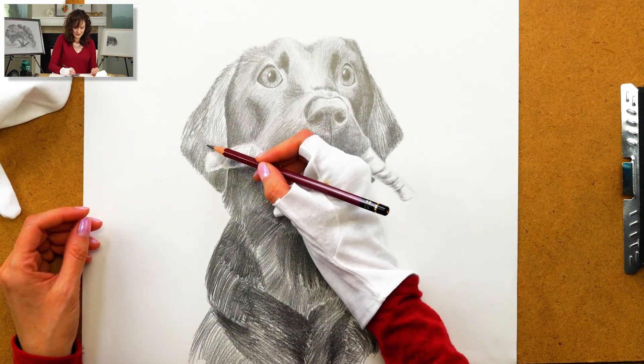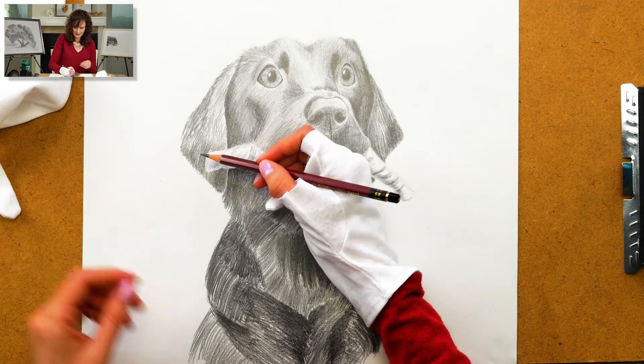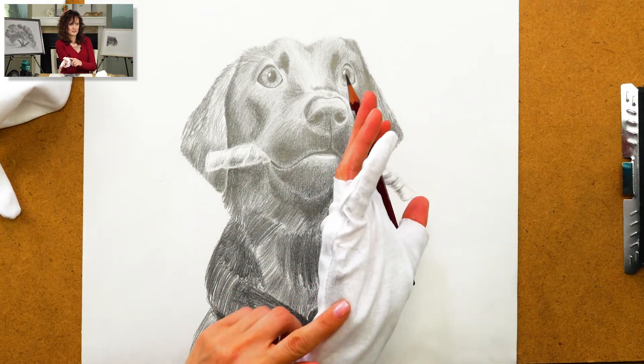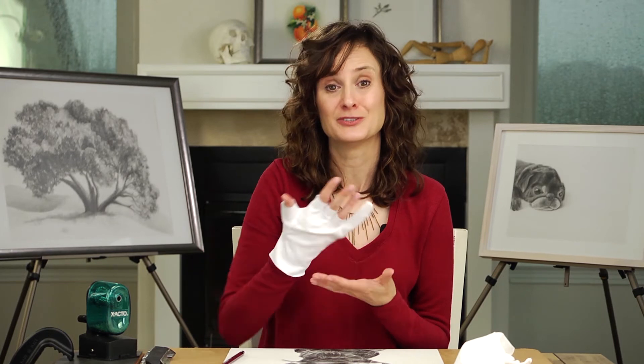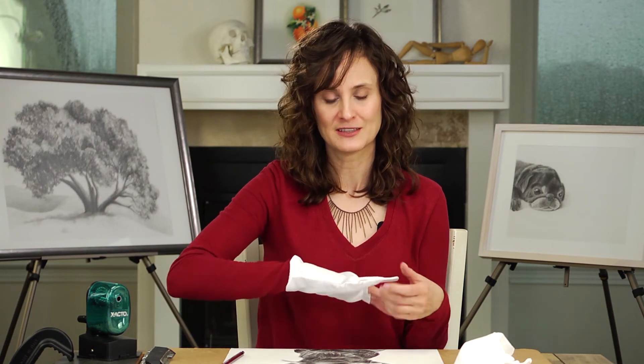But even if your hand were to fill this glove, if I start to work on this section over here — say I wanted to darken up around the rawhide — and I drag my hand without lifting, you can see as soon as I turn that over how smudgy that is. The glove often prevents you from seeing the smudging because you're wearing a dark-colored glove. As soon as you use these white archival gloves, you'll see it doesn't really prevent smudging, especially when your hand is dragging and you're putting pressure on it while moving.